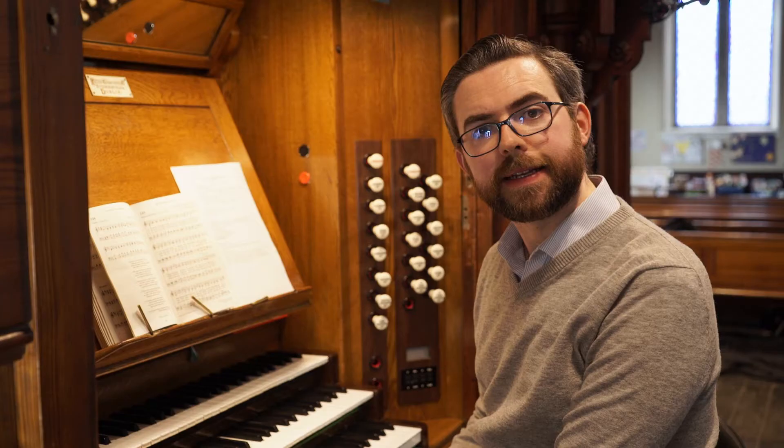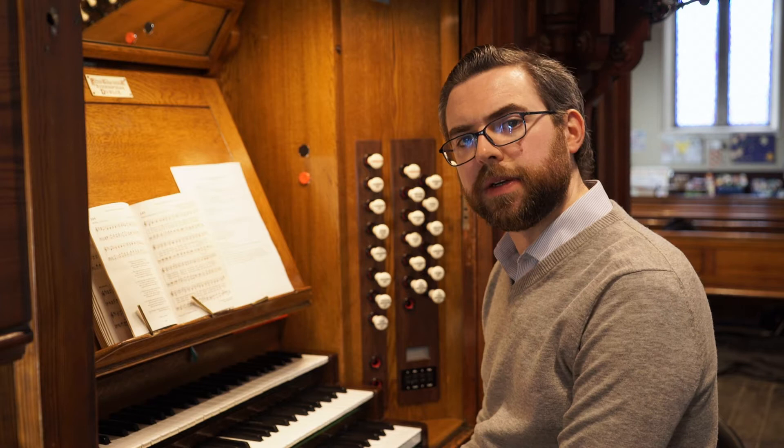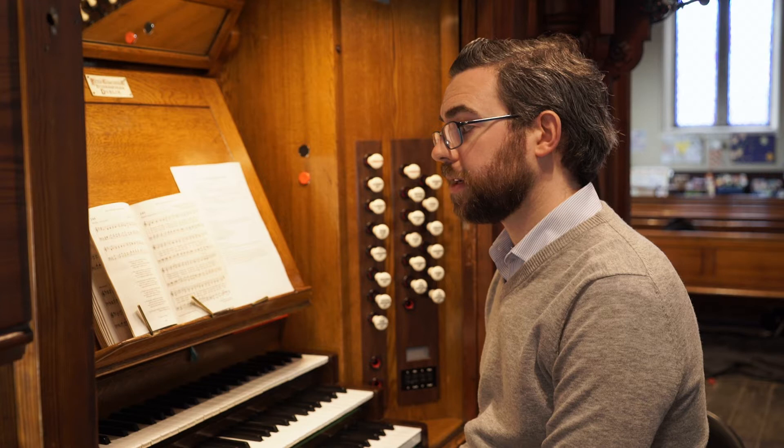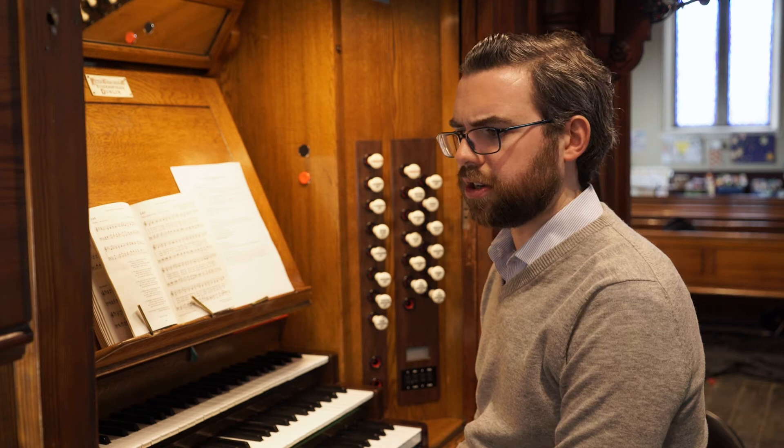Now the most important thing about playing hymns is that you can provide a strong and effective lead to your congregation. But not all of us will spend our time accompanying congregational hymns — we may perhaps accompany small groups, small choirs, or even occasionally solo singers. In that case, we need to be a bit more creative with our registration, again to respond ultimately to the type of singing we're accompanying.